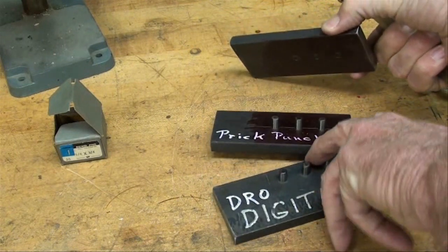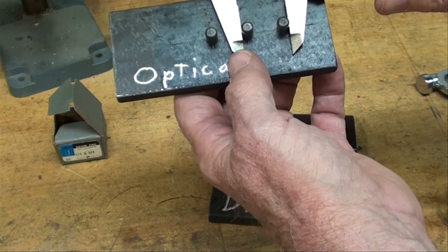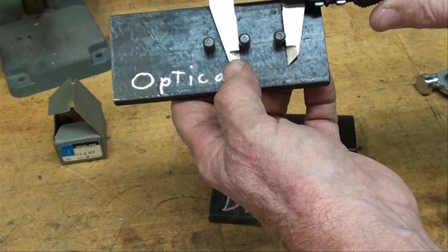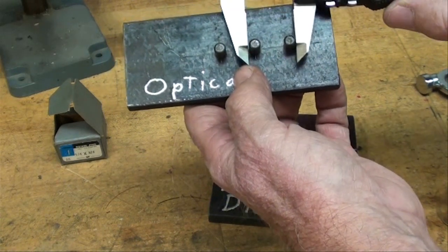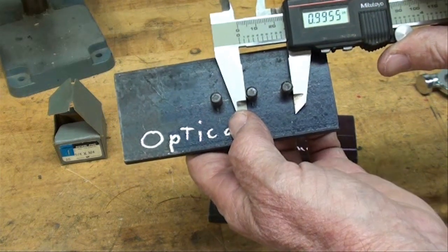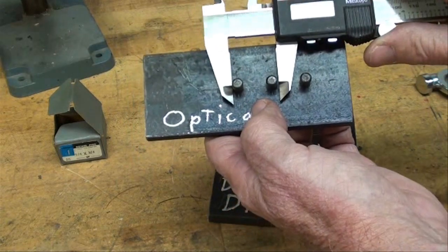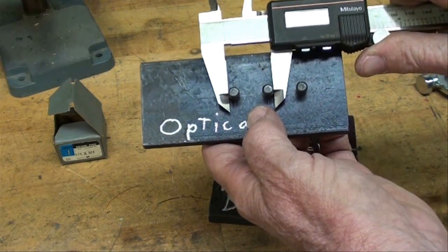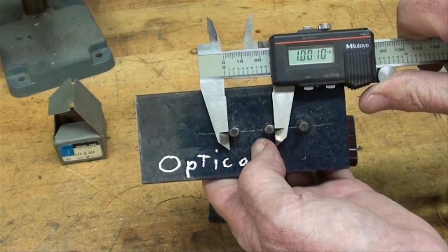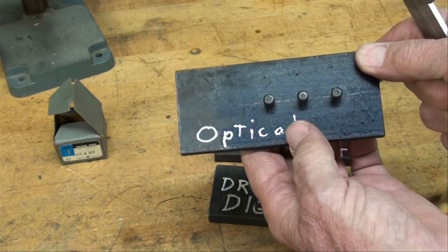Now for the optical center punch — let's see what we got. That one's within four thousandths. And on this one we are within one thousandth. So that's a real accurate method, that optical center punch.